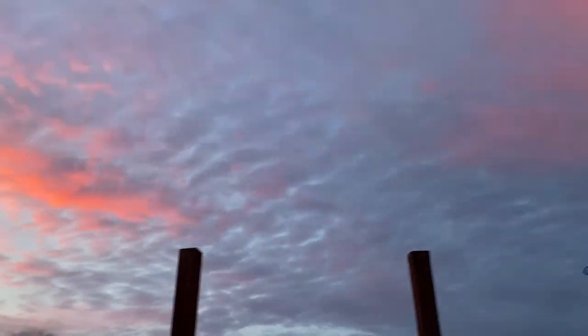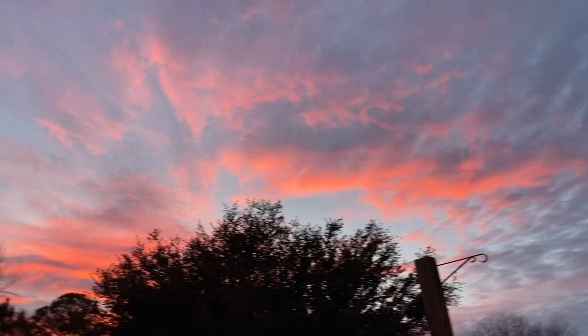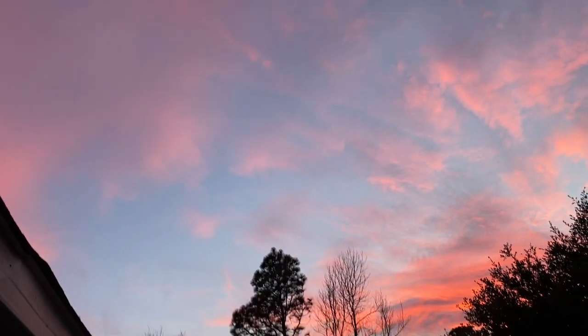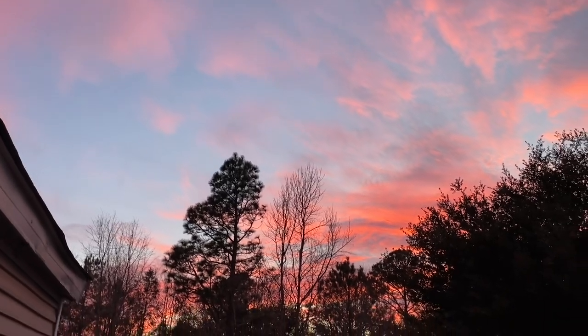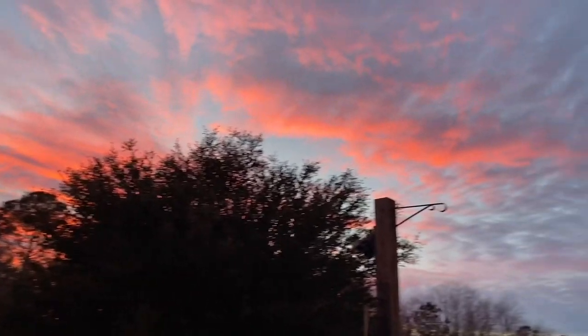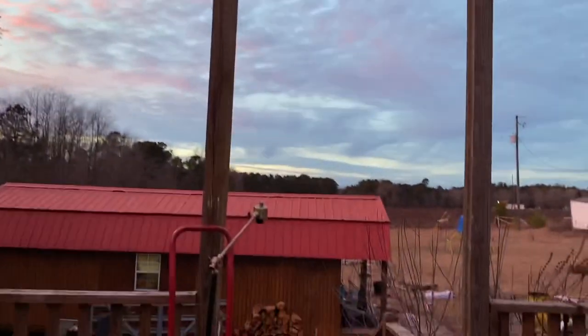And that ends today's video. I'm ending it showing you this beautiful sunset. Thank y'all for watching — please consider subscribing and hitting that bell notification. Leave me a comment if you have any suggestions for that in-ground garden. Y'all have a good one. Bye.